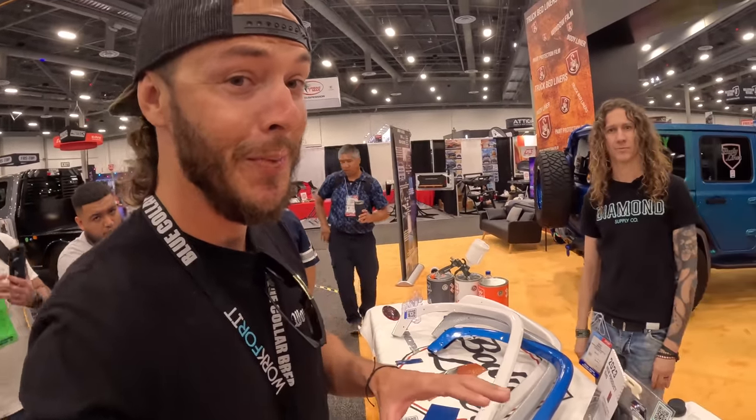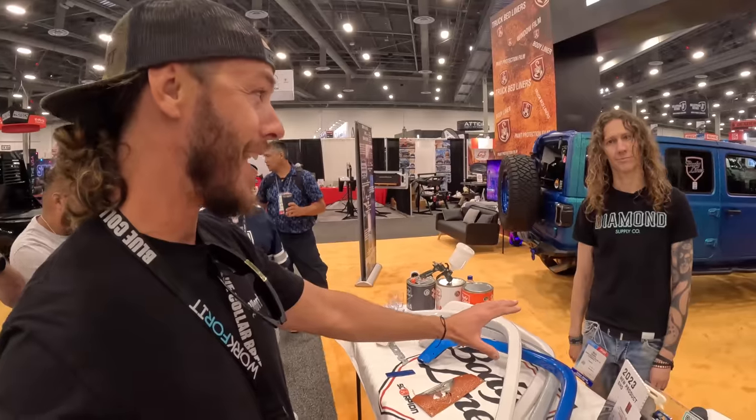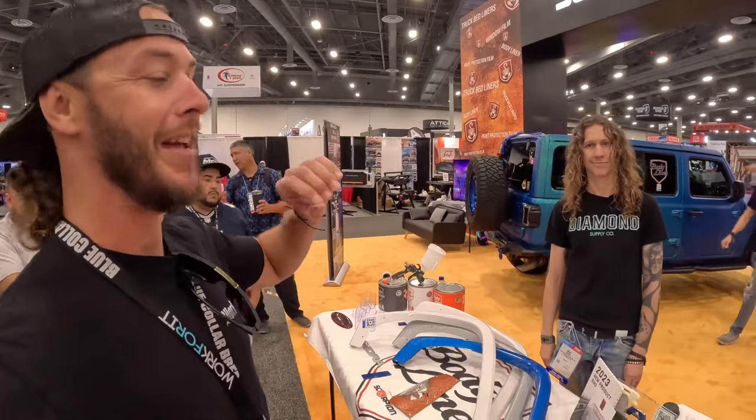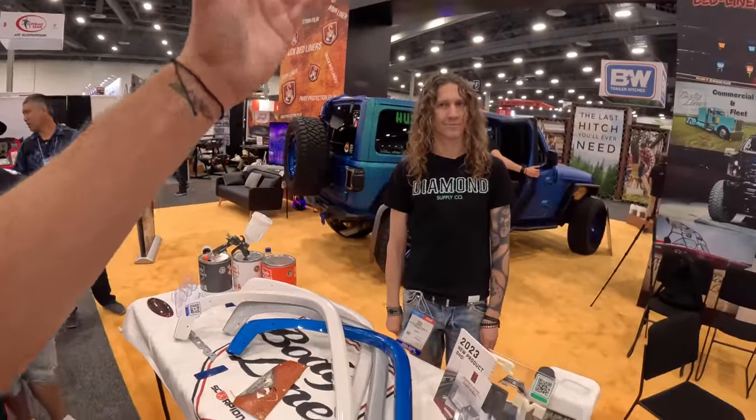Guys, this is a product that I am super, super excited about. We've got Brad from Body Liner. And this is going to be — I mean, it's already changing the game. However, once this goes as mainstream as it's about to go, you guys are really going to be just taking things to the next level. What do we have, Brad?